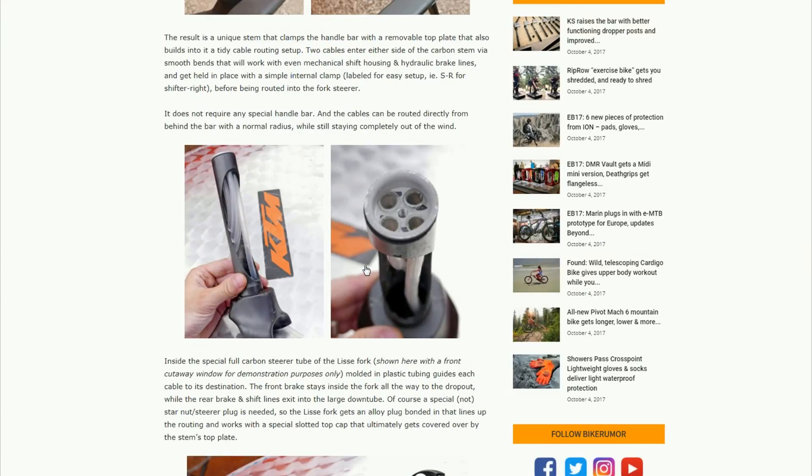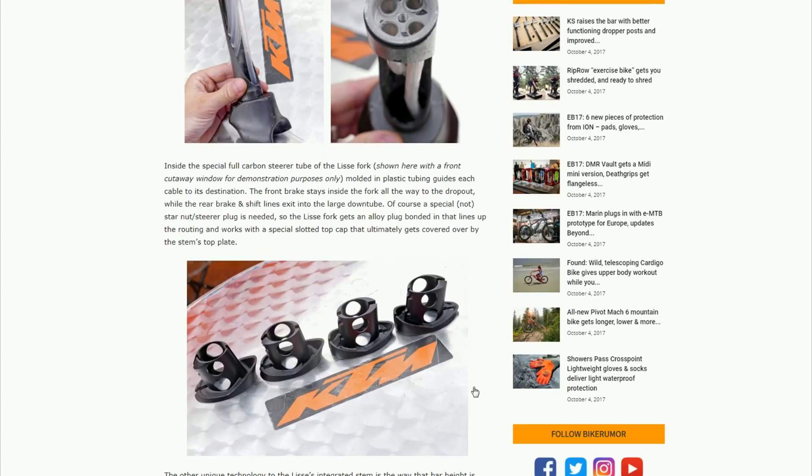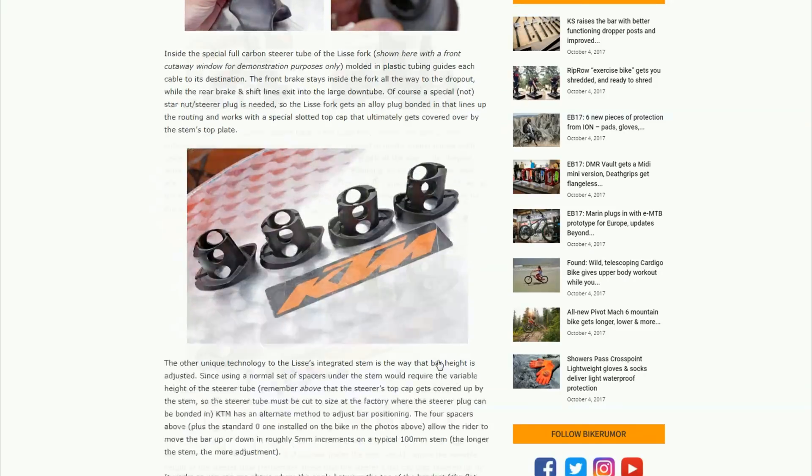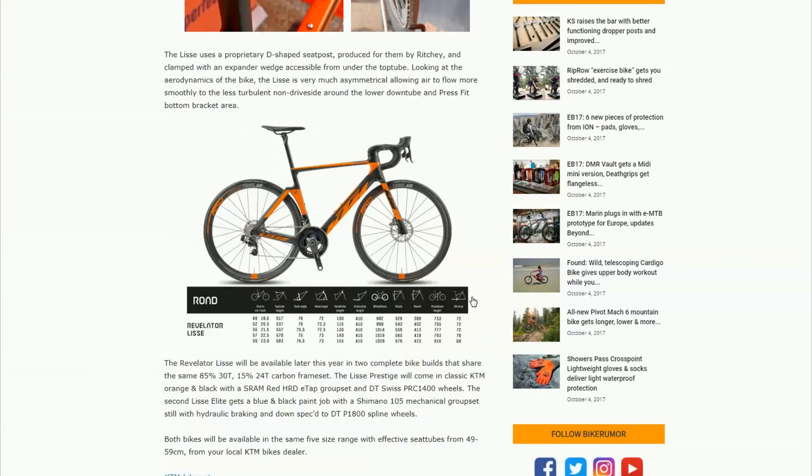The way KTM have dealt with the cables is to have inbuilt plastic cable runs through the steerer and through the frame, which I think is nice. But what that means is, in order to extend your reach or your height beyond your normal stack height, you have to have these custom-made spacers — which, of course, they do supply. What we don't know from KTM yet are the prices, but we do know the frame weight: it's around 1 kilo for the main frame and 400g for the forks, but we don't know the weight information from Diamondback.